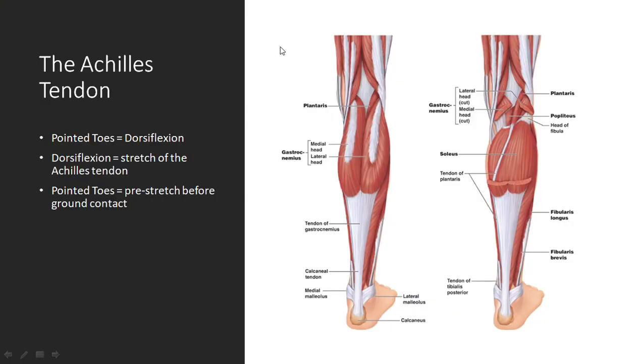Firstly, we need to understand a little bit of the anatomy of the ankle and calf area. We have these calf muscles — the gastrocnemius, which is going to be the most superficial, and then underneath that is the soleus. They are basically the major posterior calf muscles. And then we have this big, thick tendon called the Achilles tendon, which connects to those big muscles and attaches down at the heel.